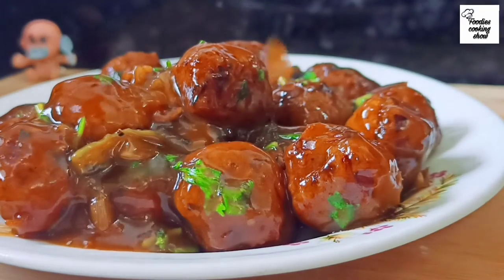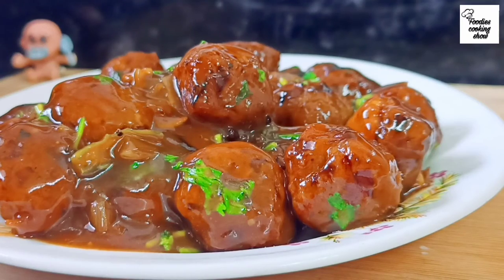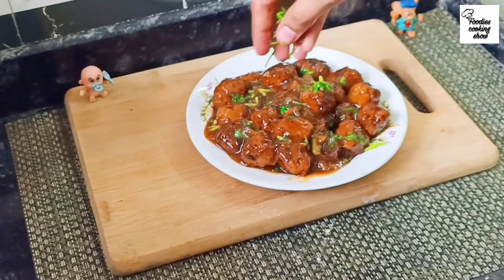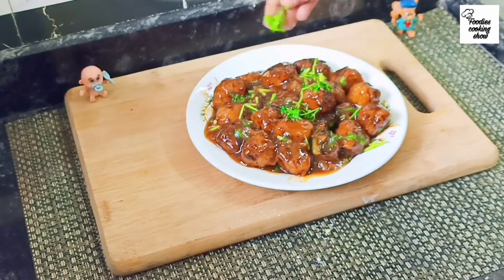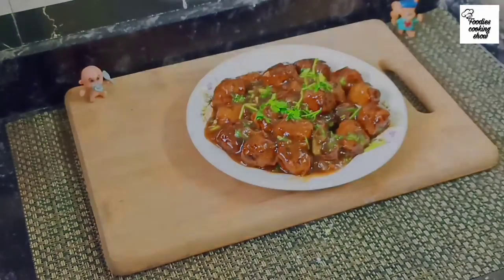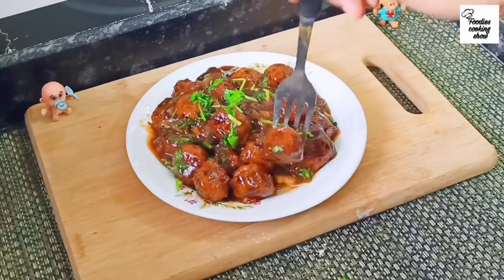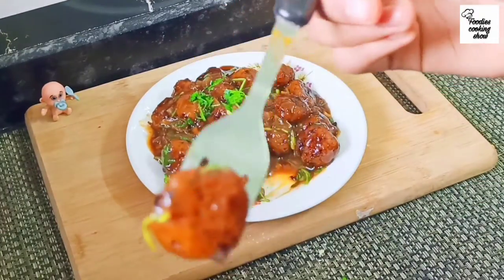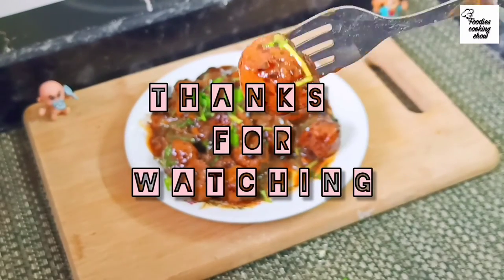Hope you guys enjoyed this video. We will garnish it a little bit with spring onion. This is our Manchurian ready — very soft, very tasty, and very saucy. If you liked this video, give me a thumbs up and don't forget to subscribe to my channel. I post new videos every week. Take care, bye-bye. Thanks for watching.